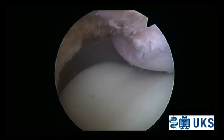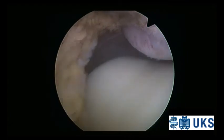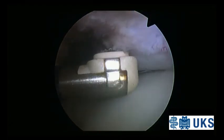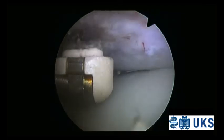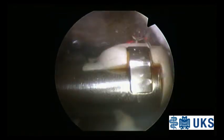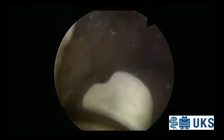After diagnostic arthroscopy using a high anterolateral standard portal, an anteromedial accessory portal beneath the patella next to the patellar tendon is created. Pathologically inflamed soft tissue is resected, and a careful partial resection of the Hoffa fat pad is performed using a synovial resector and an electrocautery device, preserving the main fibers of the patellar tendon.